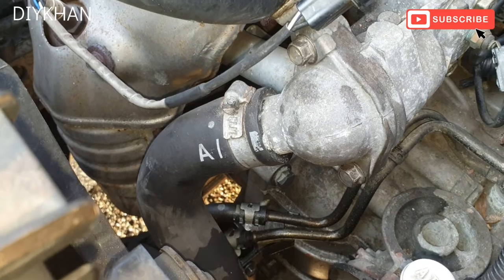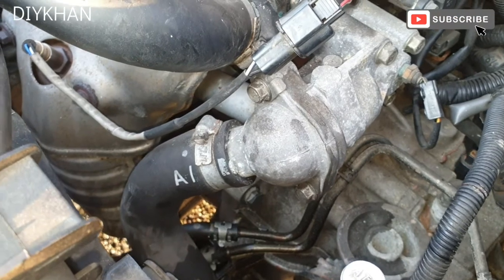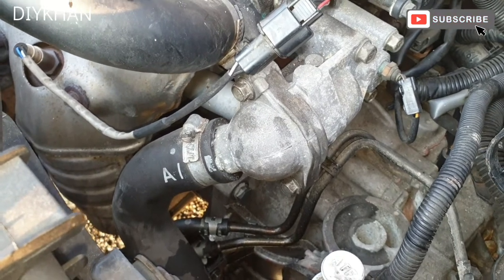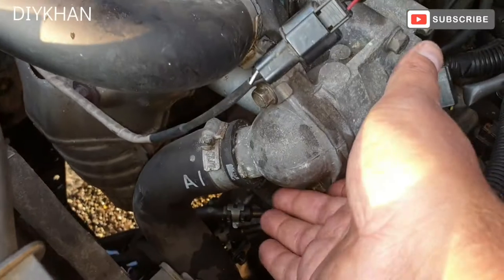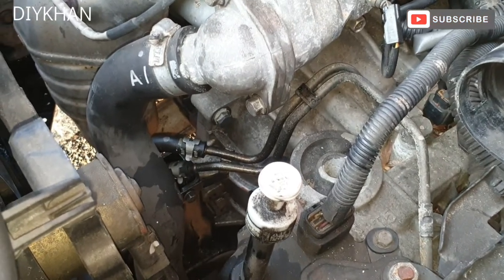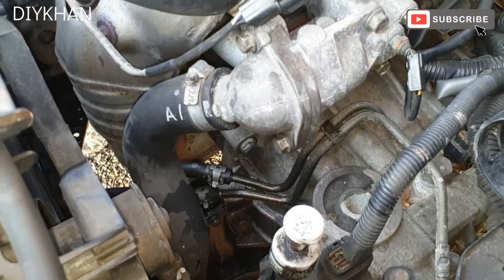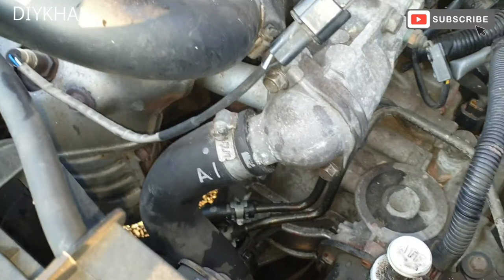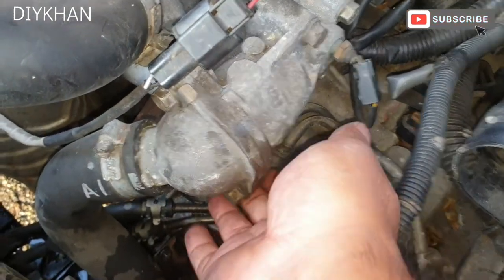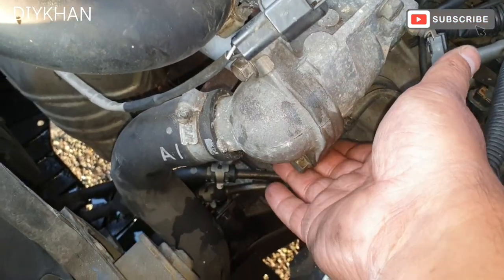Now that we have changed the thermostat on this car, we're going to fill the coolant system up with coolant and then start the car up, turn the heater on, and look for any leaks around this area here. I've checked for leaks and there aren't any.